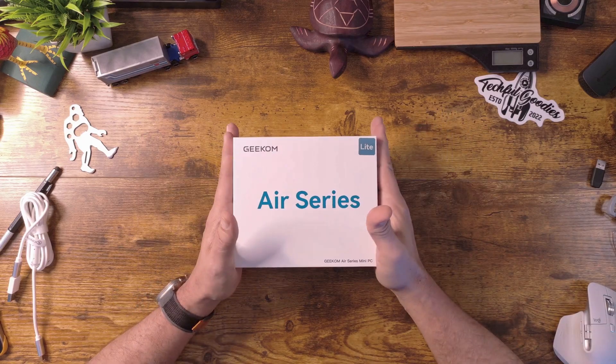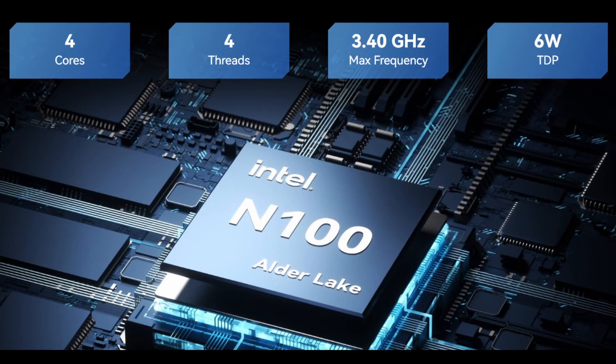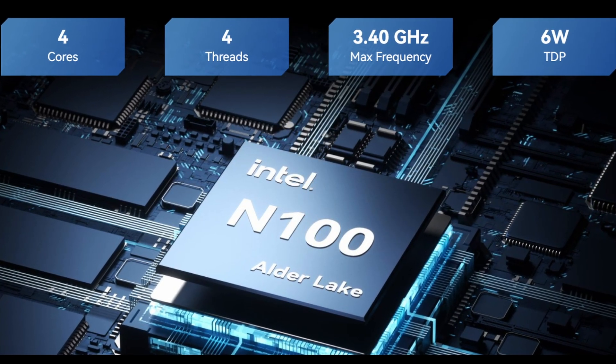One of the good things about this mini PC right off the bat is that it has the 12th gen Intel Alder Lake N100 processor. That's kind of the target processor I think you should be looking at when looking at a mini PC — it is just so good across the board. It has four cores and four threads, which gives you that extra processing power depending on what you want to use it for.